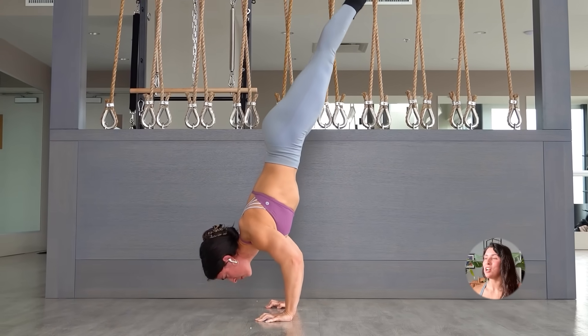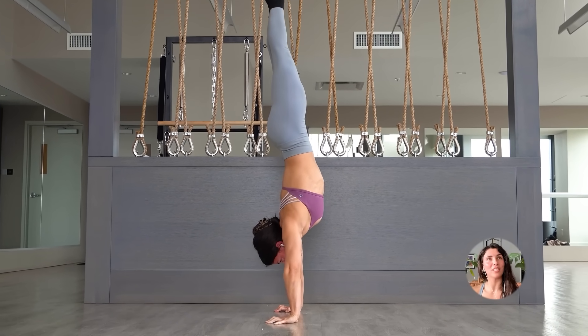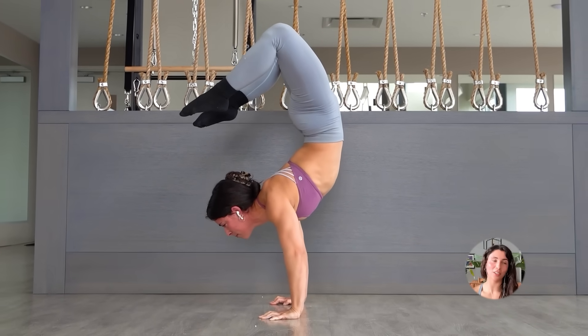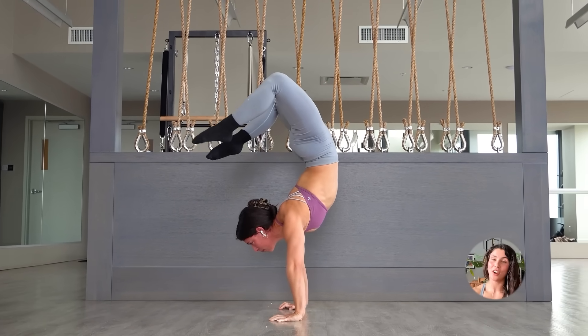Make sure you have good control of your core — not just flexing or bracing, but good spinal awareness and the ability to move between an arched and hollow body position, so you're not putting a lot of compression on your lower back while doing wall handstand push-ups.